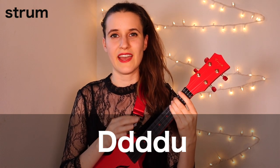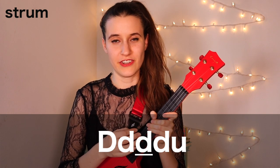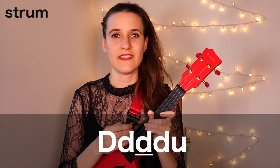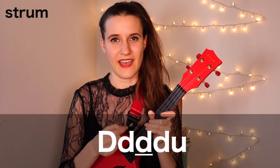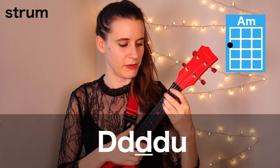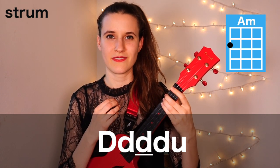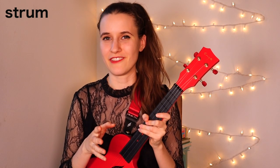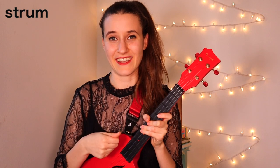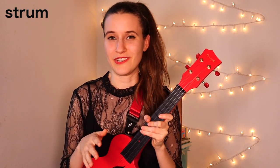If you want an extra challenge, you can do an accent on that third down. So it'll be down, down, down, down, up — a little bit louder on the accent. Sometimes the strumming patterns have a little accent, so that's why I wanted to throw it in there. Just do the accent if you want to.